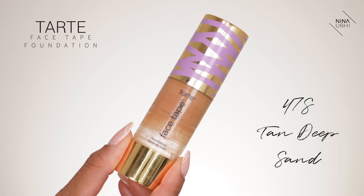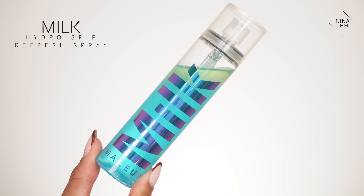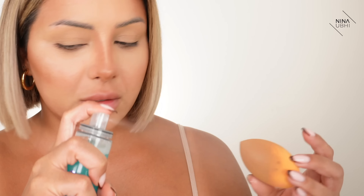Now we're moving on to foundation. I'm using my Tarte Face Tape Foundation, which is basically finished — I literally rushed to Sephora yesterday for a new bottle. There's still so much you can get out of a nearly empty bottle; I use a brush handle to scrape it out onto the back of my hand. This is my Real Techniques sponge. I'm getting my Milk Hydro Grip Refresh Spray — I like this to keep my makeup in place and especially when I really want to make my pores look smaller. I just shake it, spray, then get a tissue and squeeze it into the sponge.